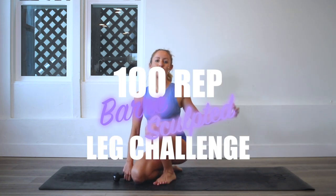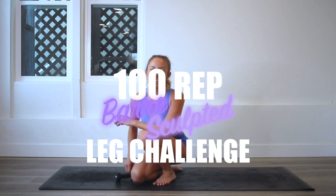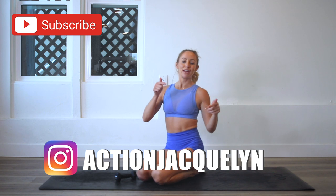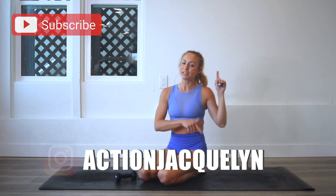Hey girls, I am Action Jaclyn and welcome to the 100 Rep Bar Sculpt Leg Challenge. Today we are going to raise the roof — but not in that way. We are going to raise our booty up with our legs, so I'm really excited about this one. Make sure you subscribe to my channel if you haven't yet, and download your guide with the links here and here, and let's get started.